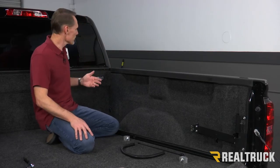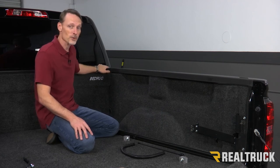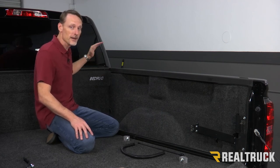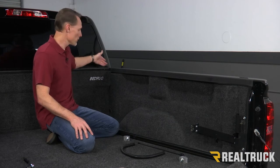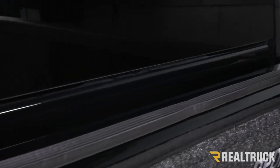Now I've already gone ahead and installed the bulkhead seal. It's very important before you install this seal to wipe down the bulkhead with some rubbing alcohol and get it completely free of any kind of dirt and grime. Then when you stick it to the bulkhead, you want to make sure it's as far away from the cab as possible, still on top of the bulkhead.